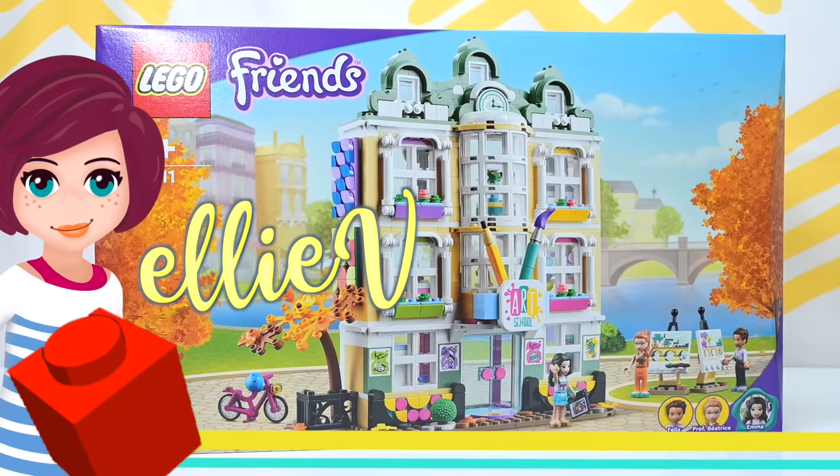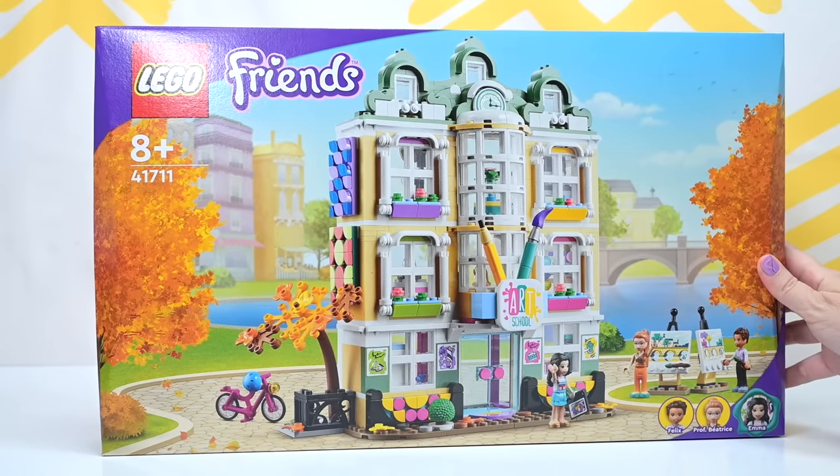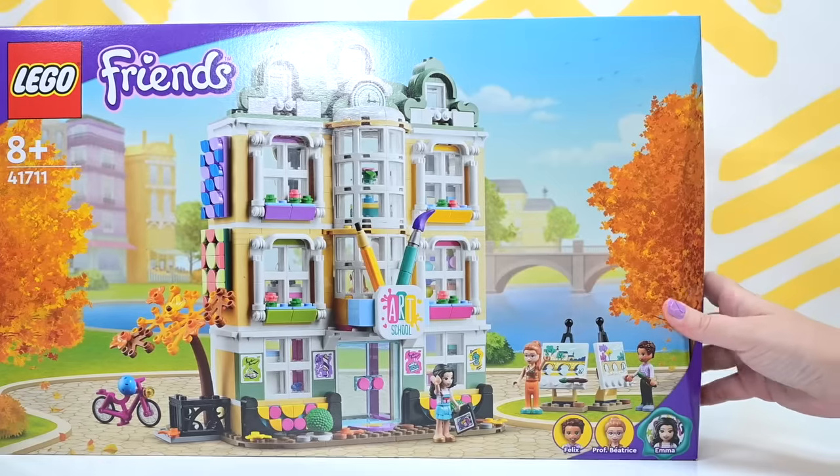Hey, welcome back! I'm Ellie! We're gonna build... This is the Lego Friends Art School. This is Emma's art school.